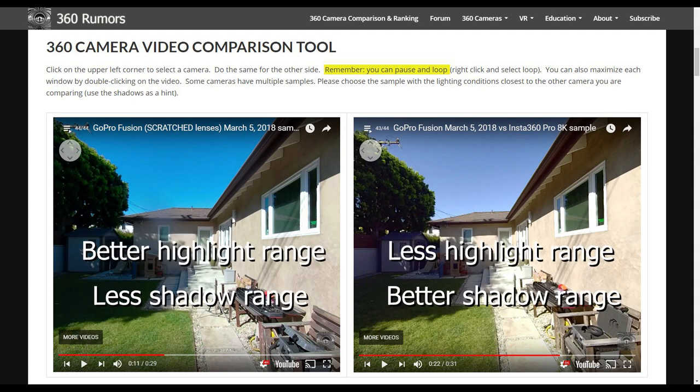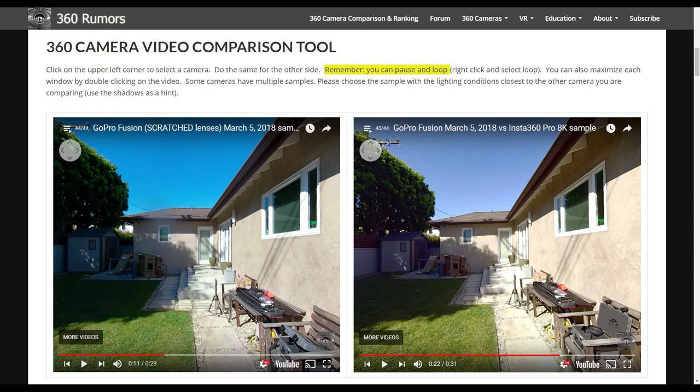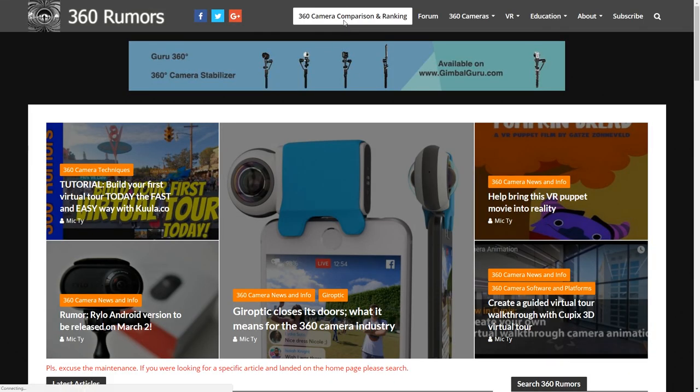So I would say the dynamic range between them is similar. But that's remarkable, considering that we're comparing a $700 camera to a $3,500 professional camera — this shows just how good the video quality of the Fusion is.